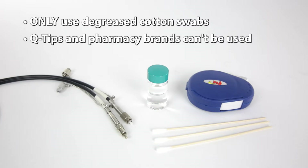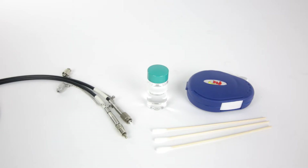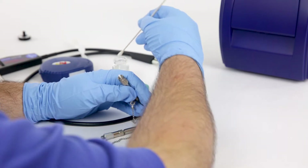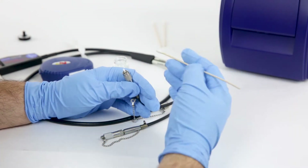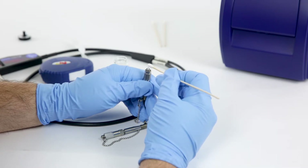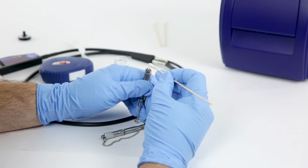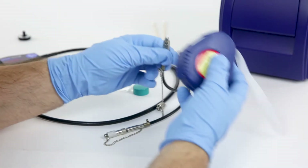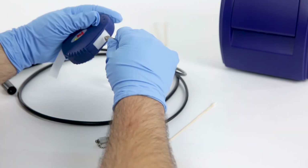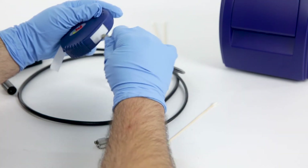It is important to note that you must only use degreased cotton swabs. Commercial cotton swabs, such as Q-tips or pharmacy brand, are not degreased and therefore cannot be used. Wet the cotton swab with alcohol and shake the swab to remove the excess alcohol. Lightly press and rotate the swab as it is wiped across the fiber tip face. Never reuse a swab. If there is excess alcohol on the fiber, immediately repeat the wiping action with a dry cotton swab or fiber tape.